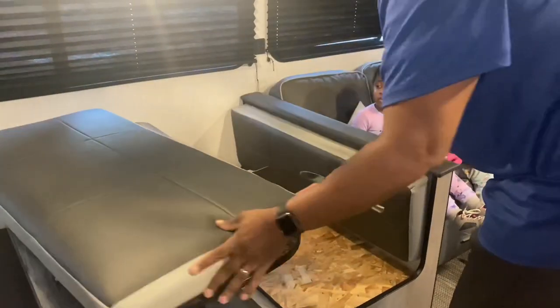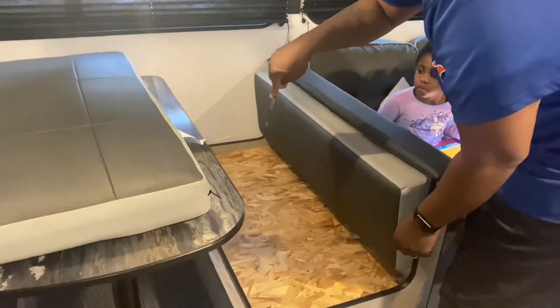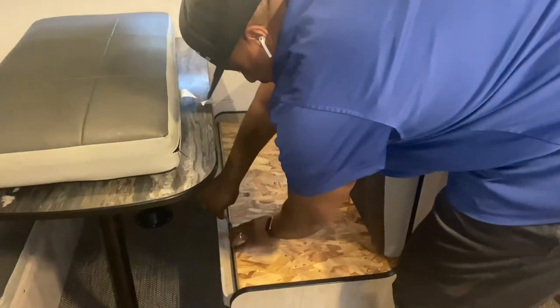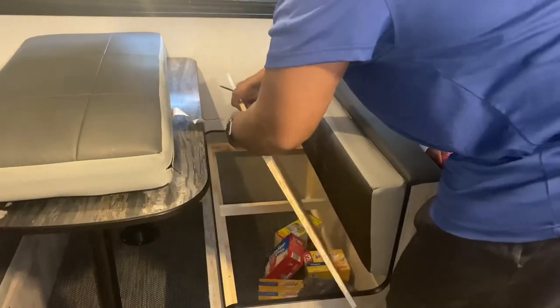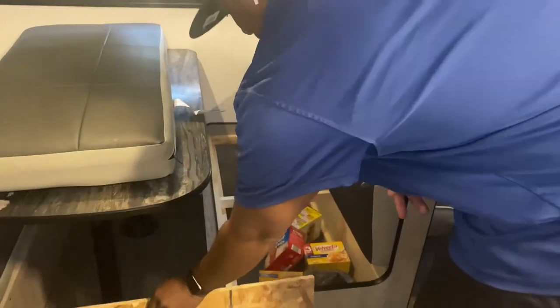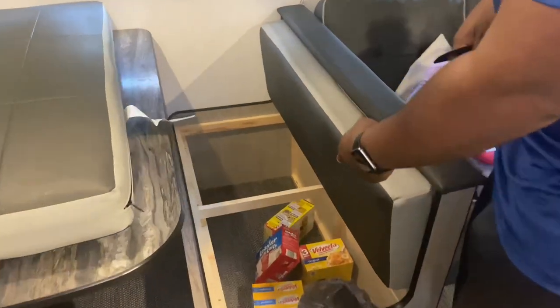You're just going to lift up the cushion, take your butter knife, and come along here — this thing moves back a bit. All you need is to put the knife in just a bit so you can lift this portion up. Once you take this out, look at the amount of storage that you have in there.